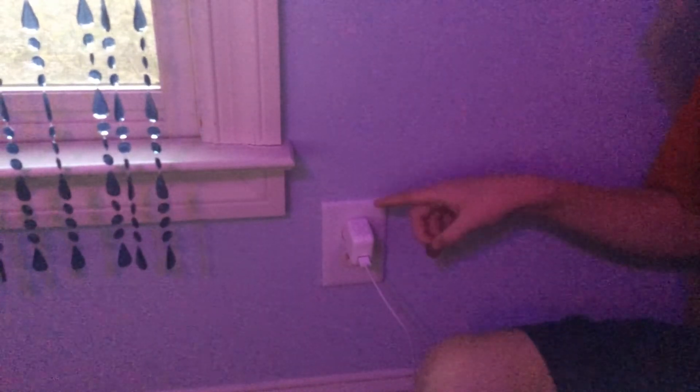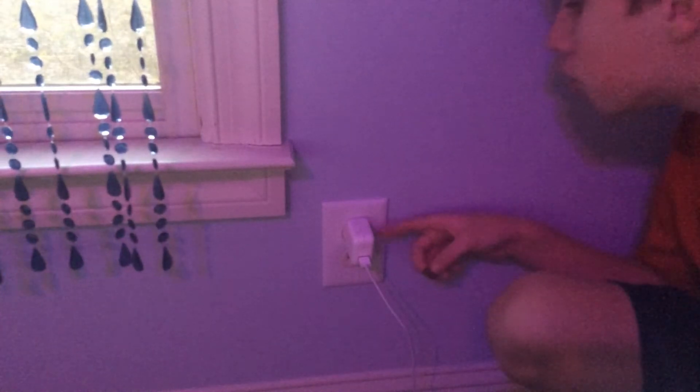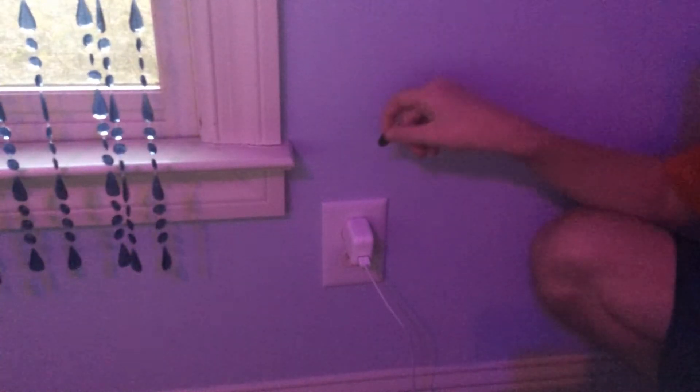And what that is — so, it looks like this phone charger is fully plugged in, but it's not. There's still exposed prongs. And I'm going to slip a coin down it, and it's going to make huge sparks. Here we go, wish me luck.